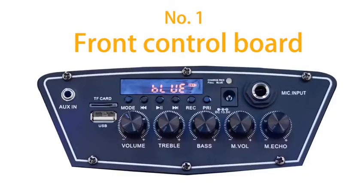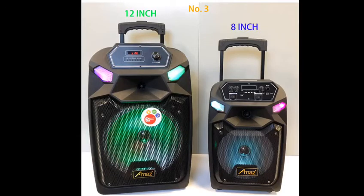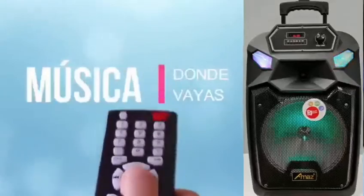Most importantly, it has three different special specifications compared to other speaker models. The design is like this.